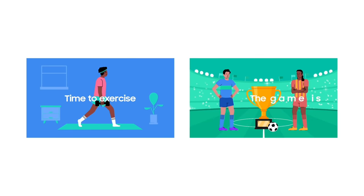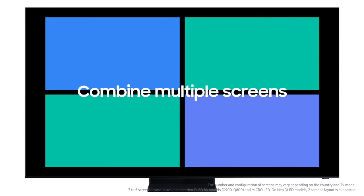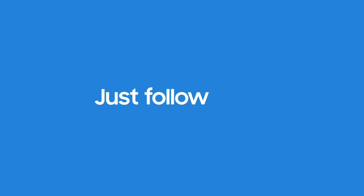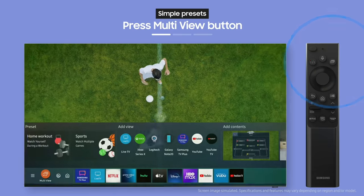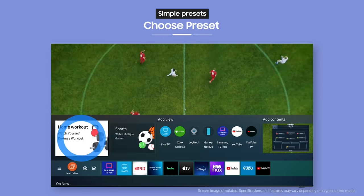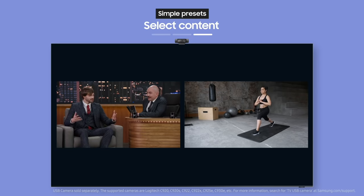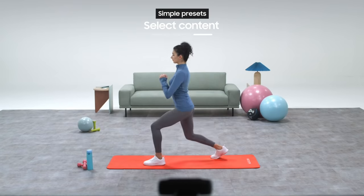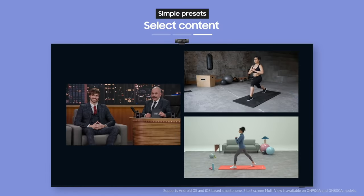It's time to exercise but the big game is starting — do it all at once. Combine multiple screens on your TV however you like. Just press the multi-view button on your remote. There are presets for frequently used setups, so all you have to do is choose. For a home workout, you can watch your favorite shows and movies along with exercise videos on the same TV. You can even see yourself exercising alongside — easy, right?